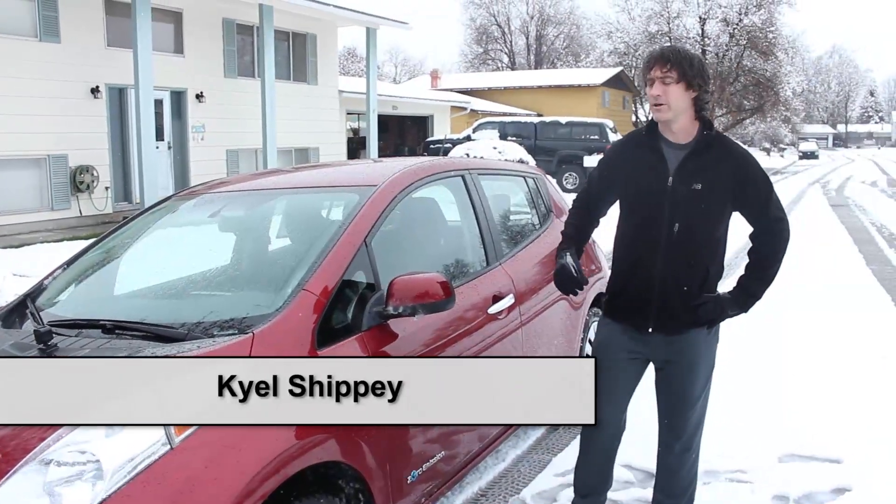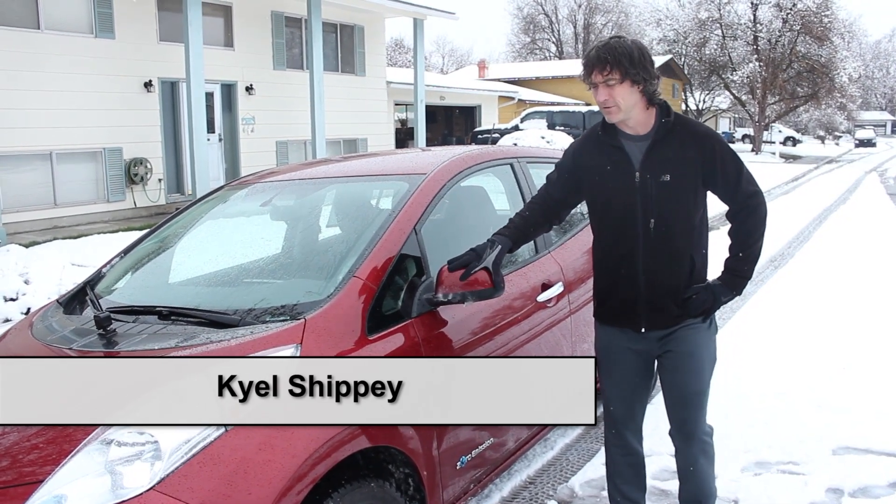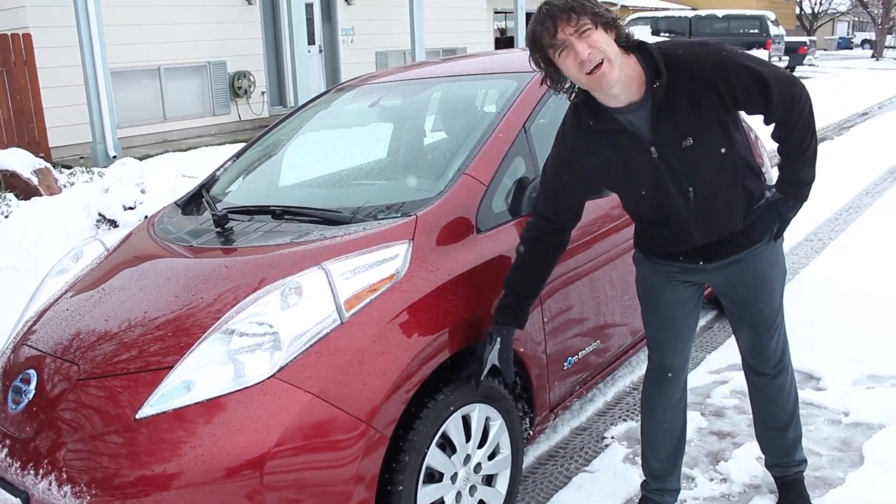Hey y'all, it's Kyle Shippey. Let's talk about winter driving in the all-electric Nissan Leaf with Sumitomo Ice Edge Studded Snow Tires.